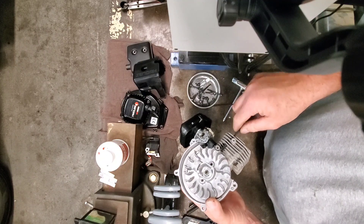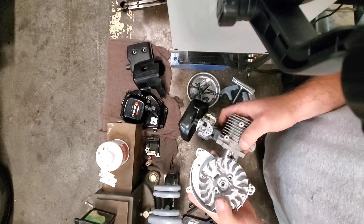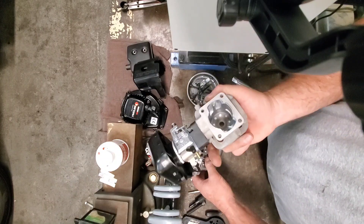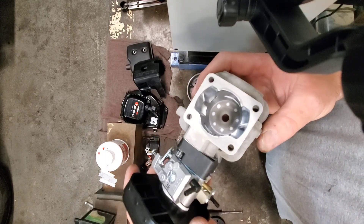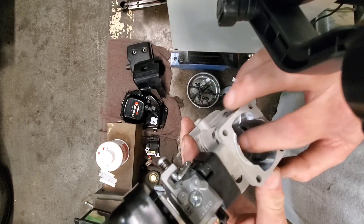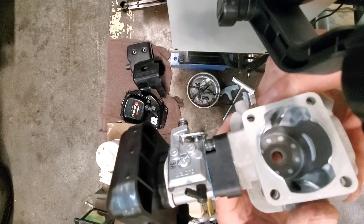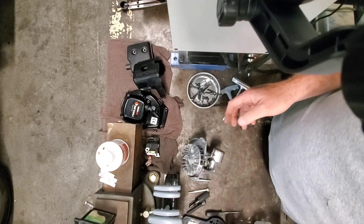Now we're getting into the good stuff. All you've got to do is just pull this guy off — it slips right off — and there's the piston and crankshaft down in there, with the flywheel still on. There's what the inside of a stock Zenoah 290 looks like. We're going to do some work to that and reshape some of those ports a little bit, and might even do a trick to get rid of a little edge in there.